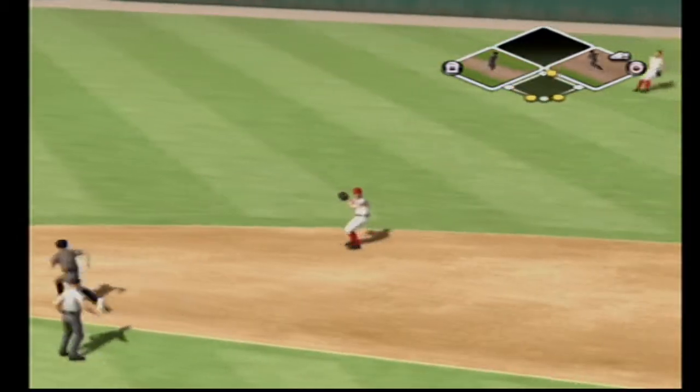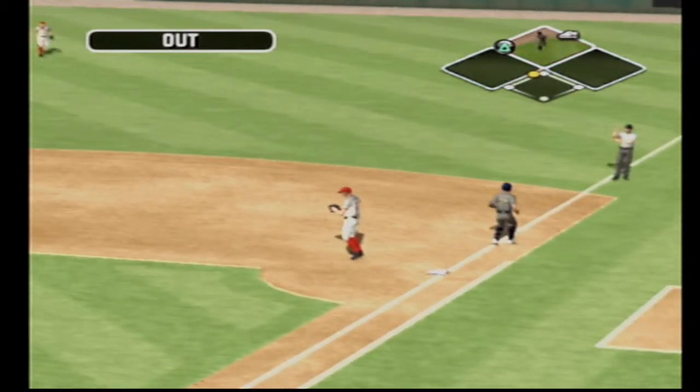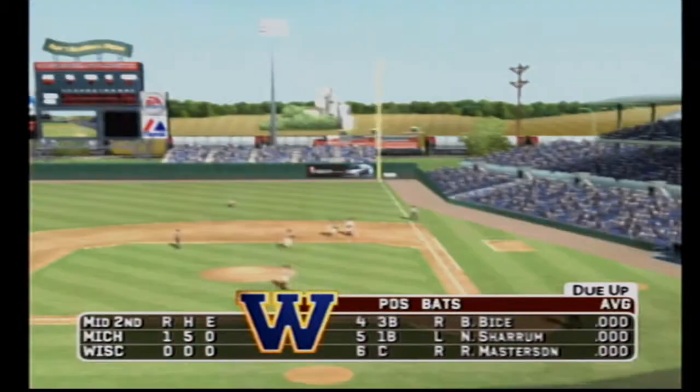There's a ground ball to the second baseman, on to first — that's the third out. Michigan strands two, will go to the bottom half, it's one to nothing.